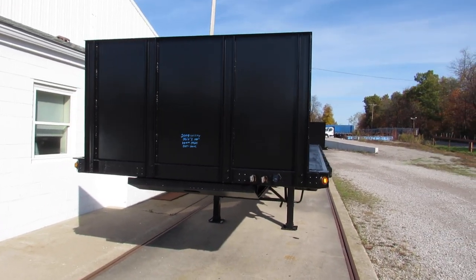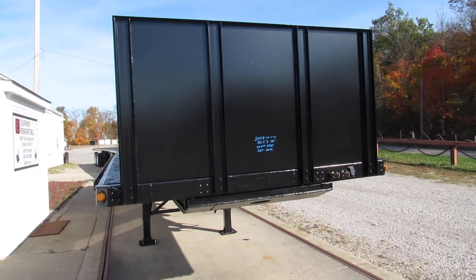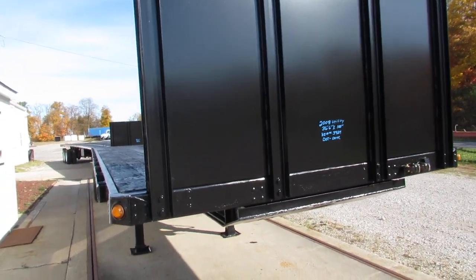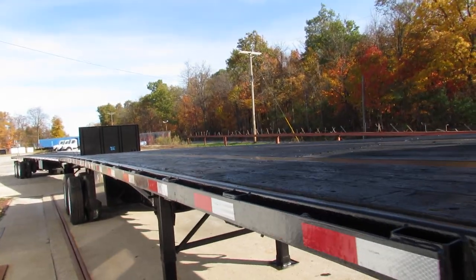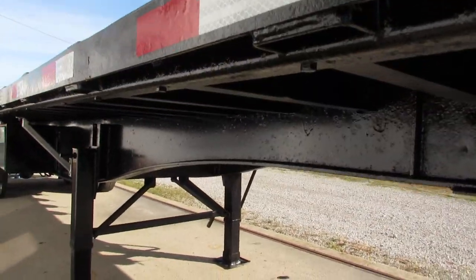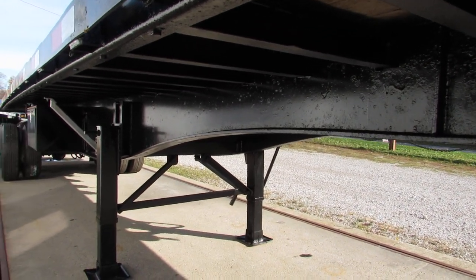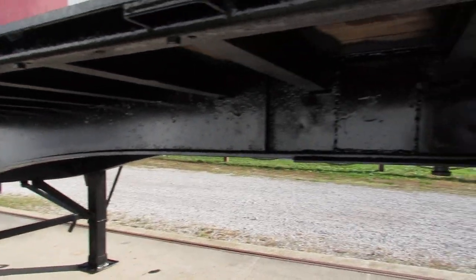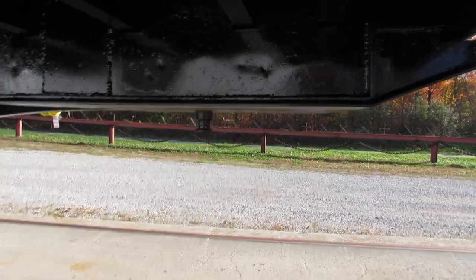Good morning and welcome to Equipment Remarketing. Today we're taking a look at a 2008 utility, 36 foot 6 by 102 wide. Folks, this unit is a steel wood unit — beautiful condition. Beams have been turbo blasted, primed and repainted, and there's a brand new kingpin plate on this unit.